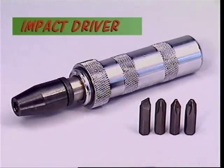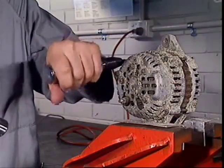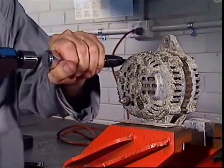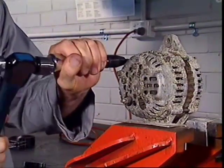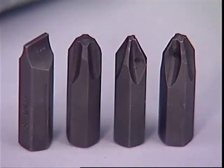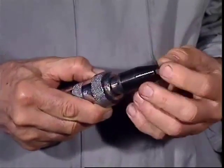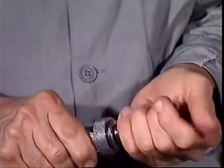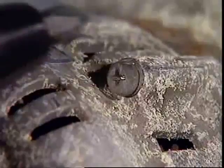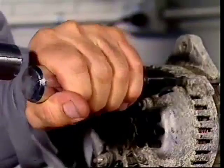This is an impact driver. A screw or bolt that's rusty or over-tightened needs a tool that can apply more force than the other members of this family. The impact driver takes a variety of tips — choose the right one for the screw head, fit the tip in place and tension it in the direction it has to turn. A sharp blow with the hammer breaks the screw free and it can be unscrewed.